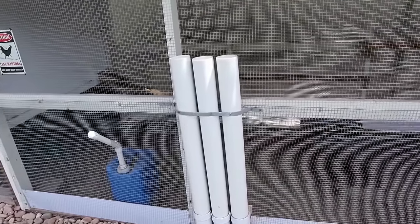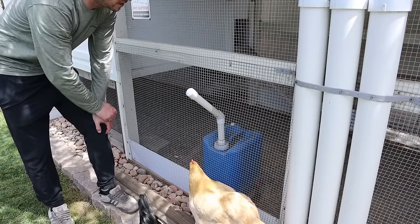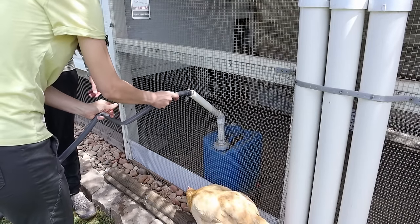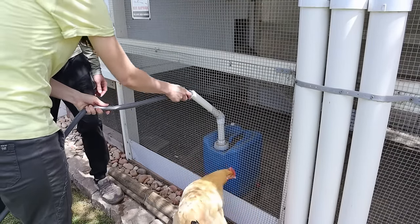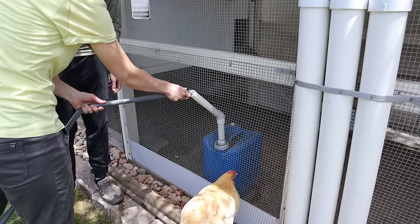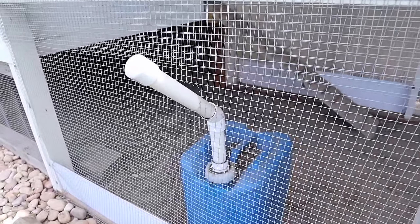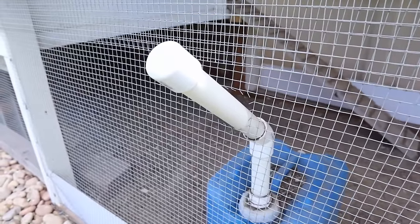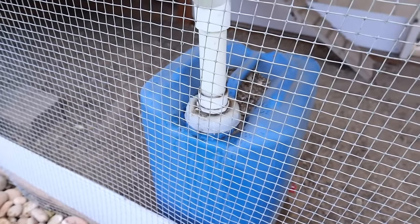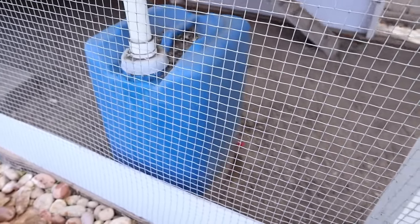Now let me show you how we have this water set up. We have a one-inch PVC pipe coming outside — you just take this off, take the hose, and fill it up, kind of like filling up your gas tank. It'll start shooting out the back once it's completely full. Here's a closer look: we just finished topping it off. It's a one-inch PVC with a 45-degree angle going into this five-gallon water bucket — kind of like a water container — and we have chicken nipples on the bottom.